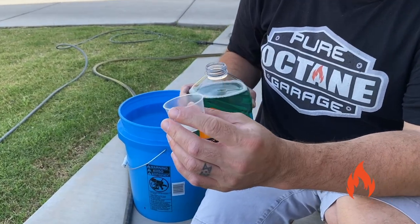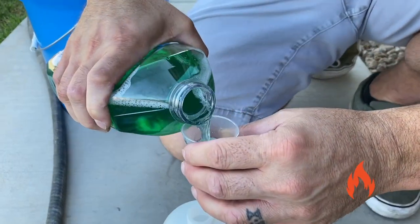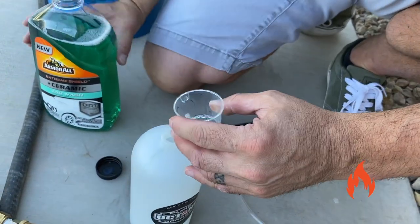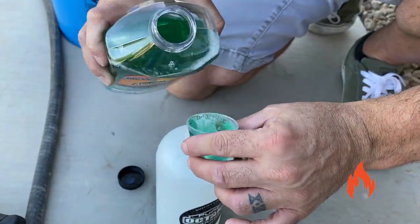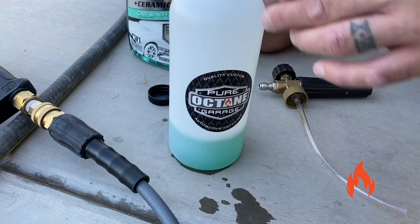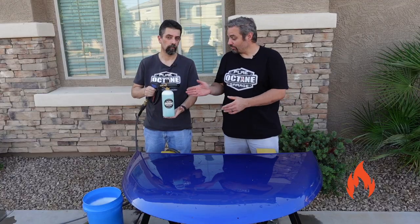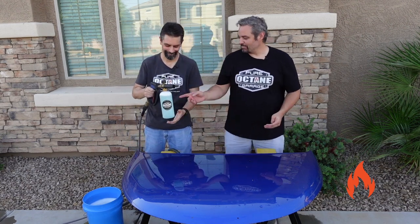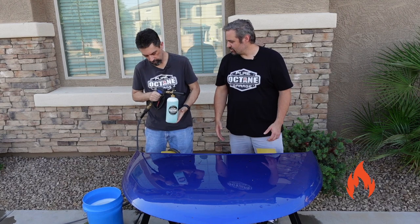Eight ounces, right? Let's go for the max since it's at six to eight — we're just going to do eight. We've put our eight ounces of Armor All Extreme Shield Ceramic Car Wash in the foam cannon and filled the rest of the way with water. We've got it on full foam. So we've rinsed the hood — I'll let you go ahead and foam it.